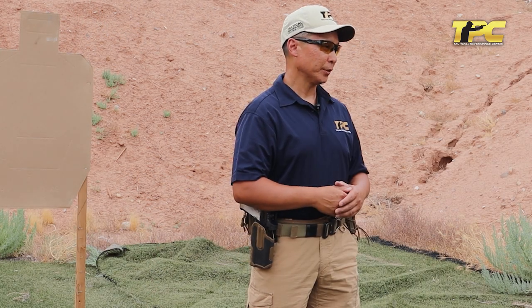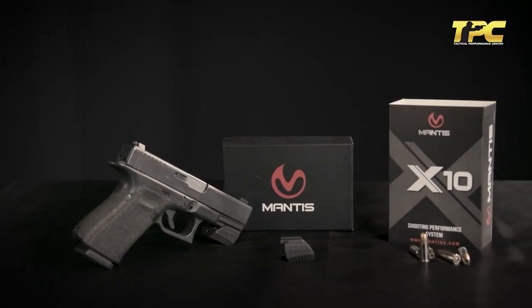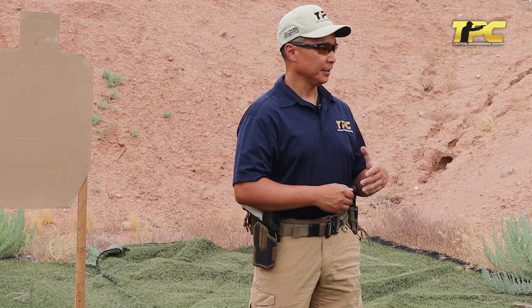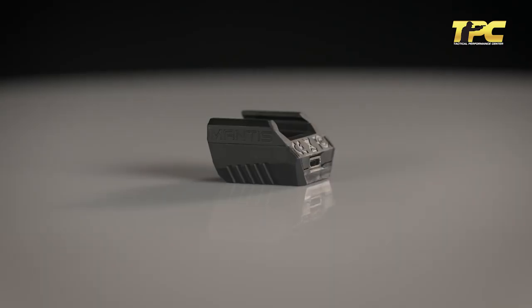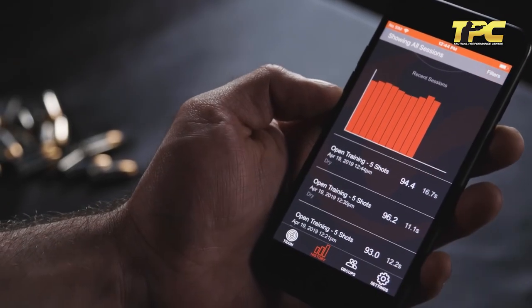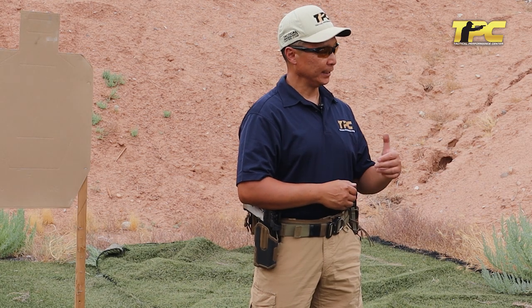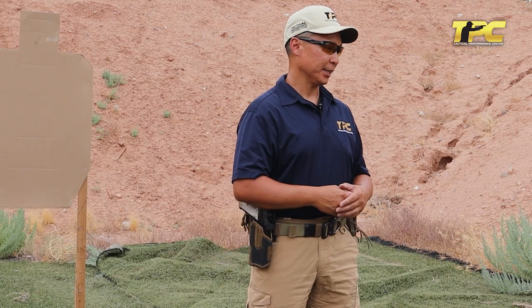At the Tactical Performance Center, we really preach awareness in training because that allows you to focus on what is necessary to improve performance. Tools such as the Mantis allow for a diagnostic analysis of what's occurring as the gun comes on target, as you press the trigger, and allows you to look at that data afterwards to look for things that you can improve upon. Many times when we're shooting, especially in live fire, we get overwhelmed with too many things going on at one time or trying to improve too many things at one time instead of paying attention to one or two areas of focus in order to really gain that improvement. The Mantis allows for that diagnosis after the fact when you can take some time and look at your actual performance.